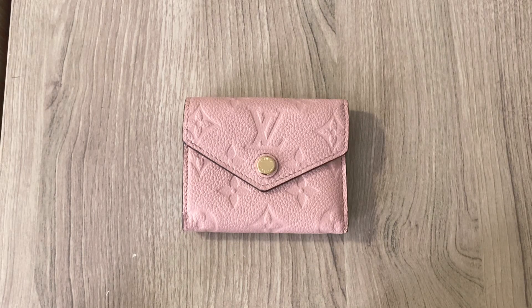Price wise, I did check this morning because Louis Vuitton recently had a price increase. They've been doing a lot of price increases and they're doing it bits and pieces, but it's really adding up. So when I checked this morning, this piece is now going for $665 before tax. That's a lot. And then the monogram version goes for $515 before tax. So it is a pricier item.